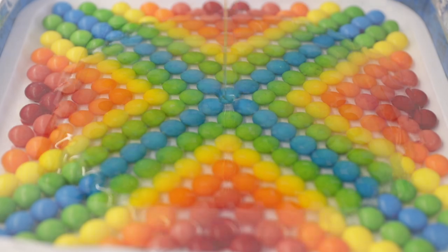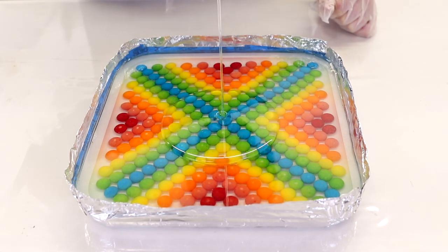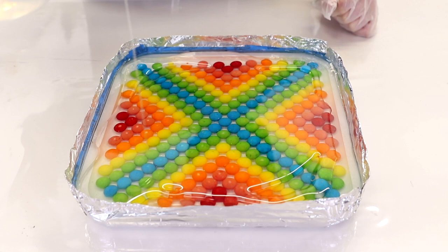From there you can pour your resin right in. You want to work in thin-ish layers about a quarter of an inch thick, and once that first layer has set in about four hours you can then pour another layer, and again four hours and another layer — repeat this as often as your walls will allow.